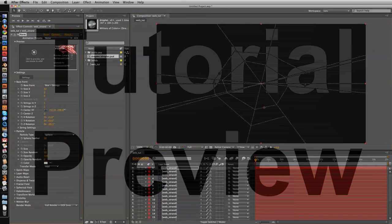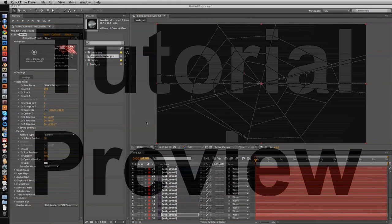I'm going to speed this section up. All I'm doing is repeating the steps I just showed you — just repositioning the strand and tweaking the Z rotation and the exercise within the base form settings.